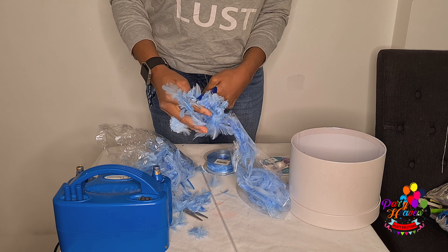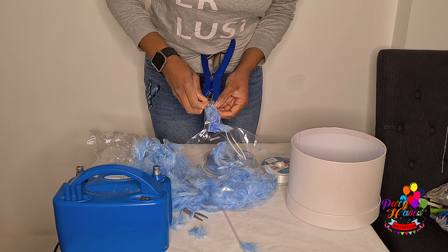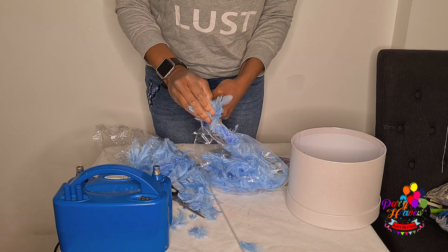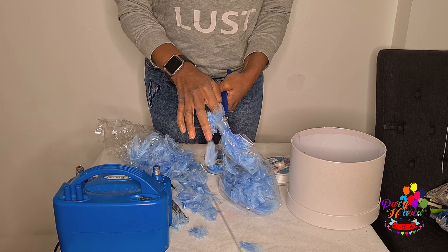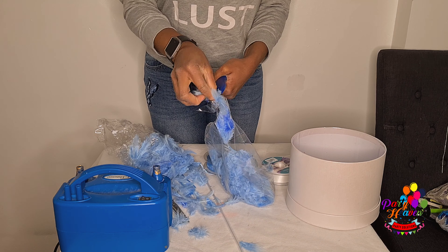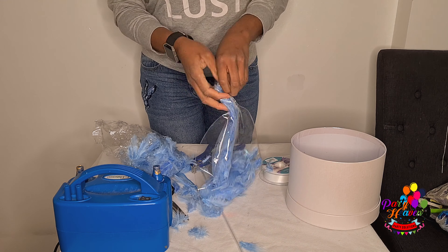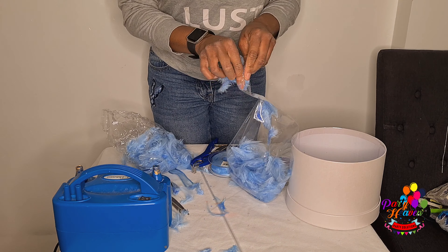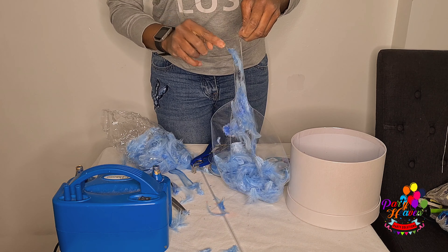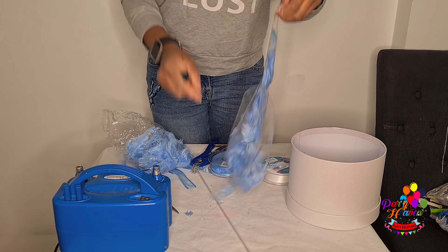For the feathers, when it comes to an air-filled balloon you can put as much as you want because it's air-filled and it doesn't need to float. But for a helium-filled balloon with feathers, you need to be careful with the amount you put in. I wouldn't advise putting feathers in a bubble balloon with helium, but when it comes to a deco bubble it's best to use a 24-inch size, because it's bigger so it can take the weight of the feathers. I think they generally say around three grams — I'll try to confirm that and let you guys know.